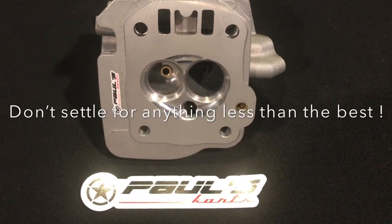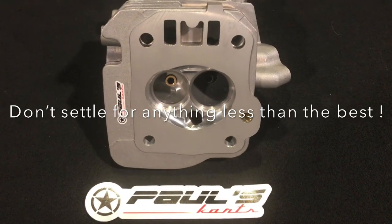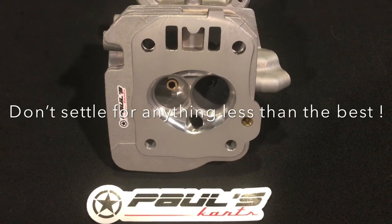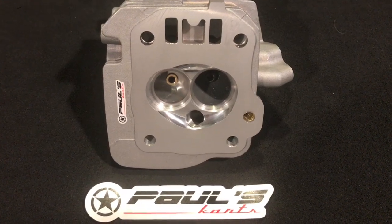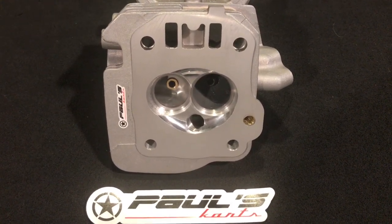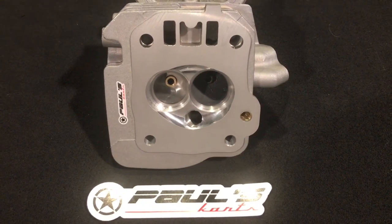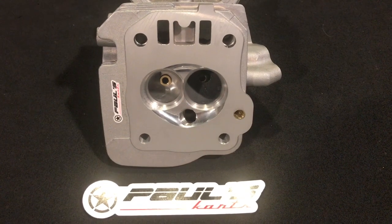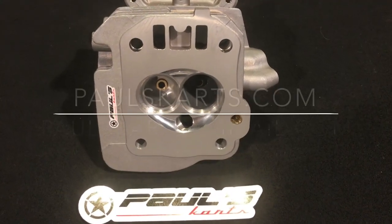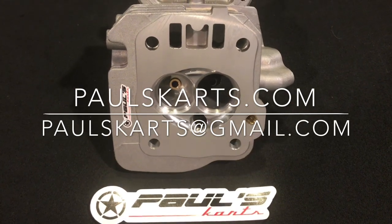That's how you win races - it's not a guessing game, it's a science. The man behind the science is yours truly, Paul from Paul's Carts. I continue to bring you the absolute best in racing products. If you need a cylinder head, valve train, valve studs, rocker arms, head studs, side cover, billet rod, billet flywheel, bored block - anything you need is available on paulscarts.com.